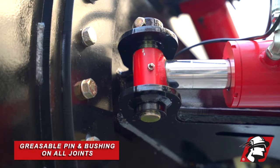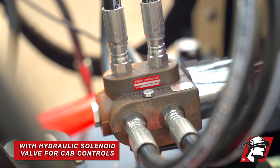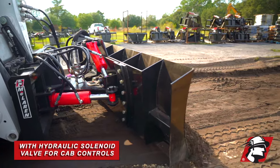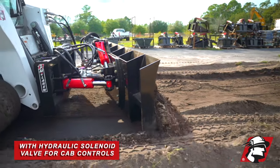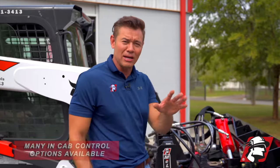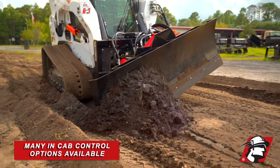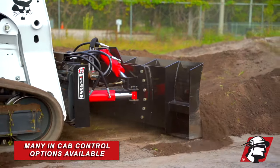Every moveable point is a pin and bushing that is greasable. We also have a hydraulic solenoid valve here that allows us to put whatever control options you want. This one is fitted with a Bobcat, so you can use your Bobcat controls. We do have many options available, so just give us a call and we can see what we can find for your machine.